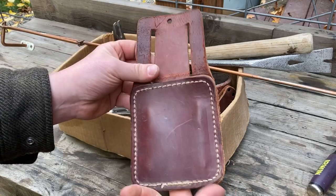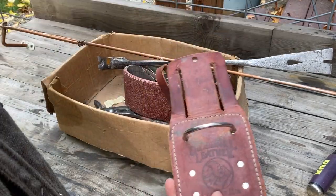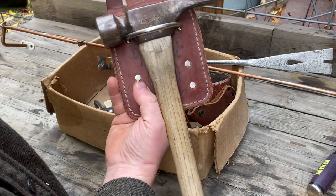This is an Occidental Leather hammer holster. You slide it onto your tool belt and the hammer goes in just like this.